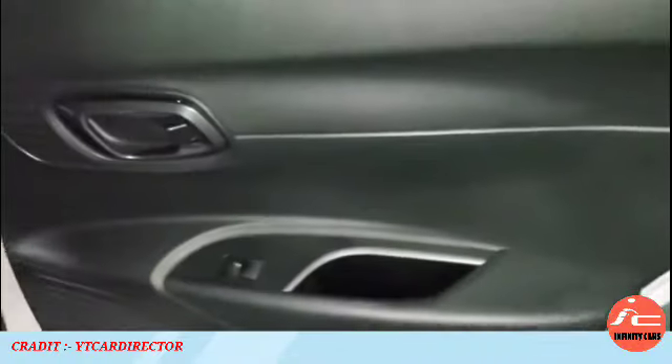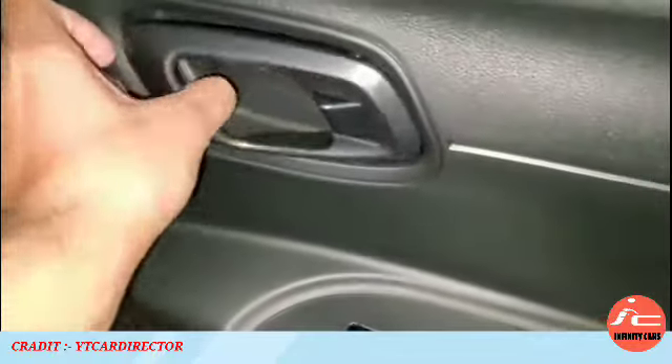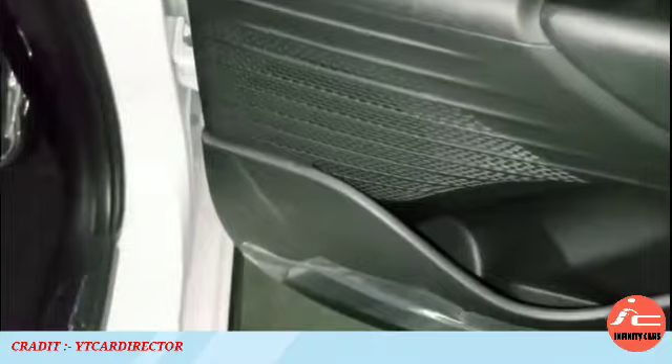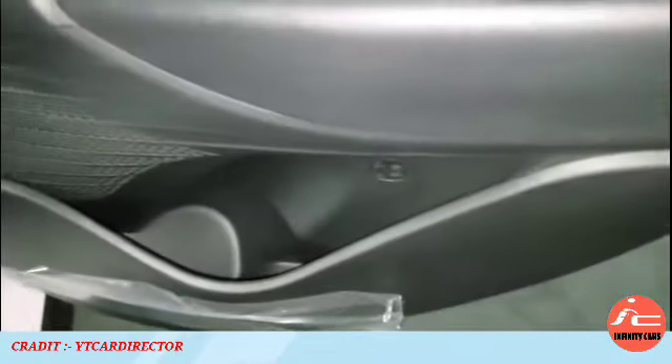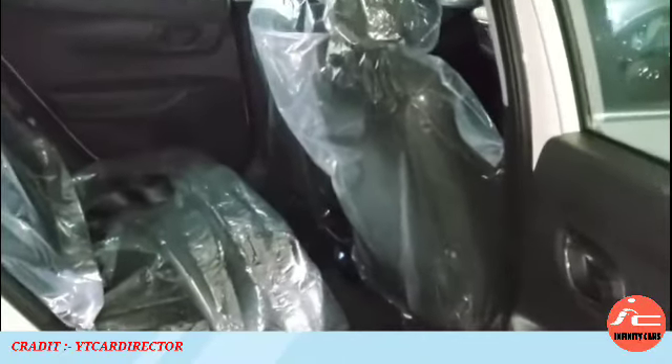The tailgate has an electromagnetic close button. Opening the rear passenger door reveals a black color door cladding in the all-black interior theme of the new i20. You get metallic finish with an inside door handle, lock and unlock button, and power window switches. Utility space and a door-mounted armrest with hard plastic are also provided. The i20 features a 2580 mm wheelbase.